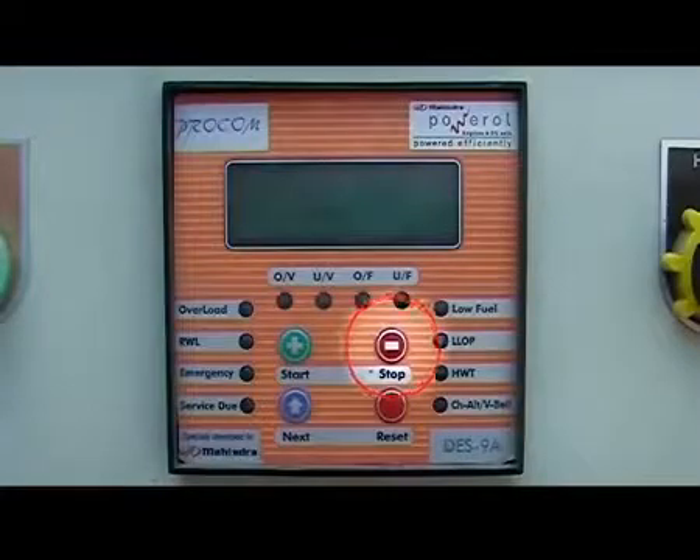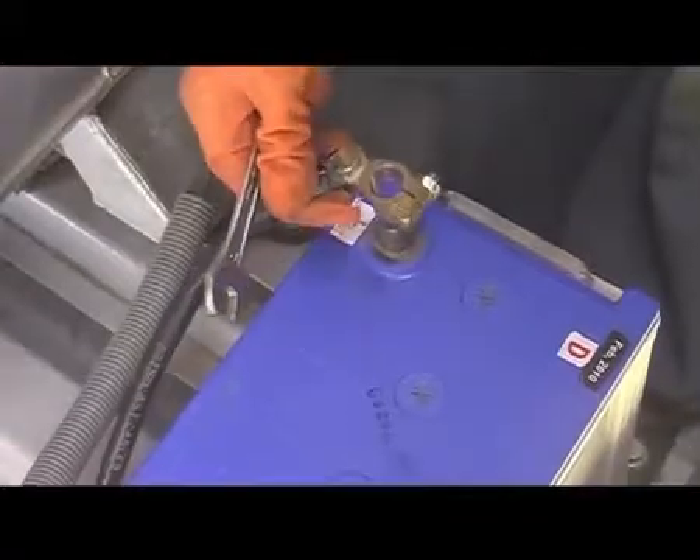Lubricating system. Shut down the engine and remove battery connections. Wait for 10 minutes.